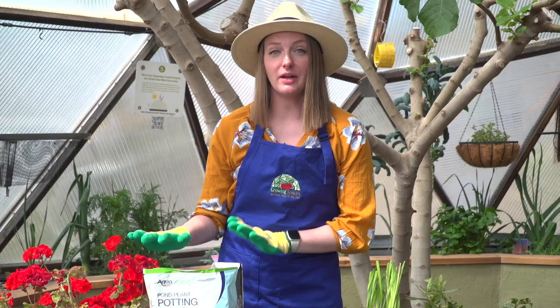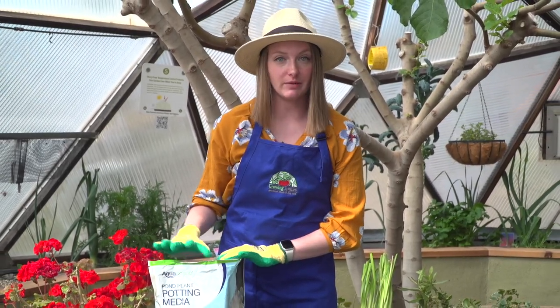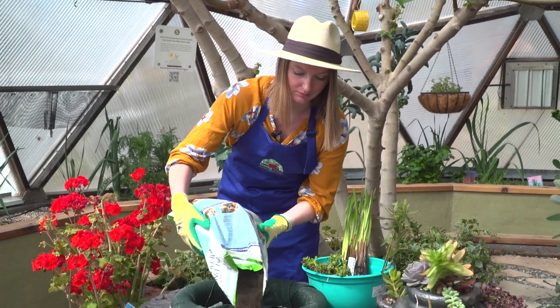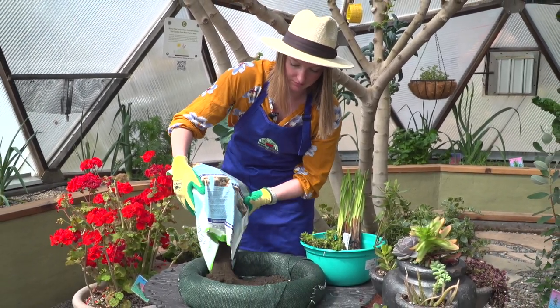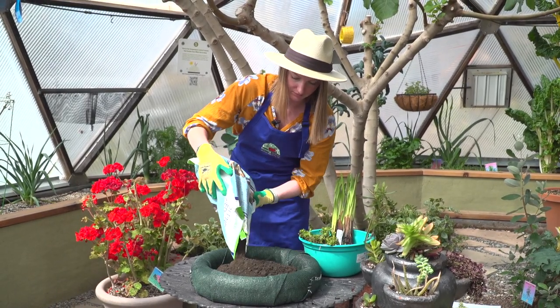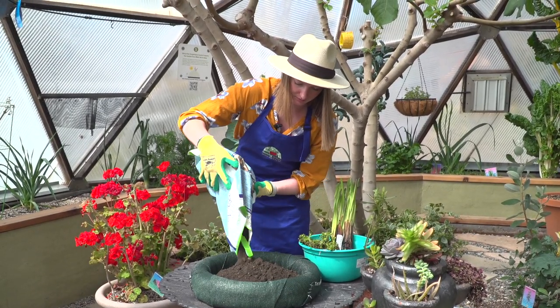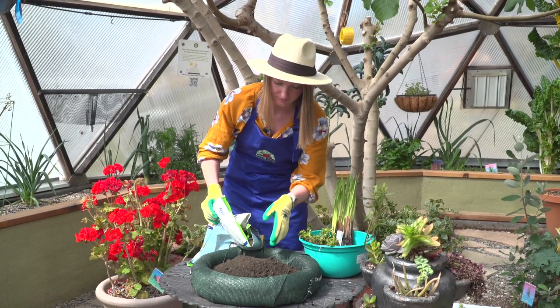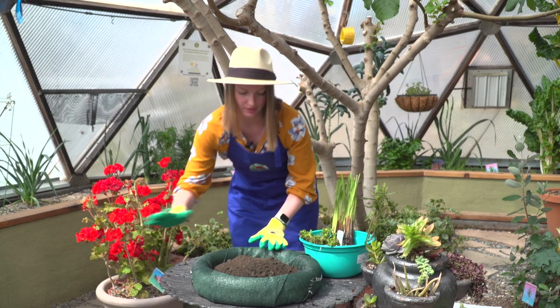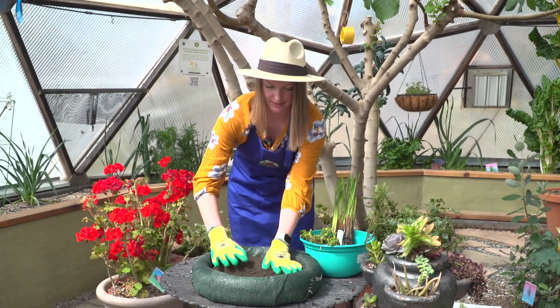We're going to start by filling our planter with our 50-50 mix. That looks pretty good — let's smooth this out.